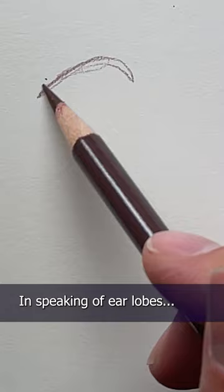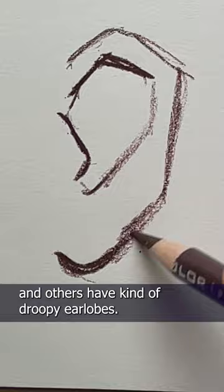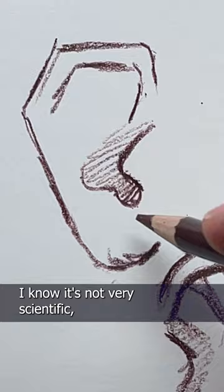Speaking of earlobes, some people have ears that have attached earlobes, and others have kind of droopy earlobes, like this. Other than that, I just kind of focus on those three parts and then fill the rest of the ear with some lines and shade it in. I know it's not very scientific, but you all did ask me how I draw ears, and this is it.